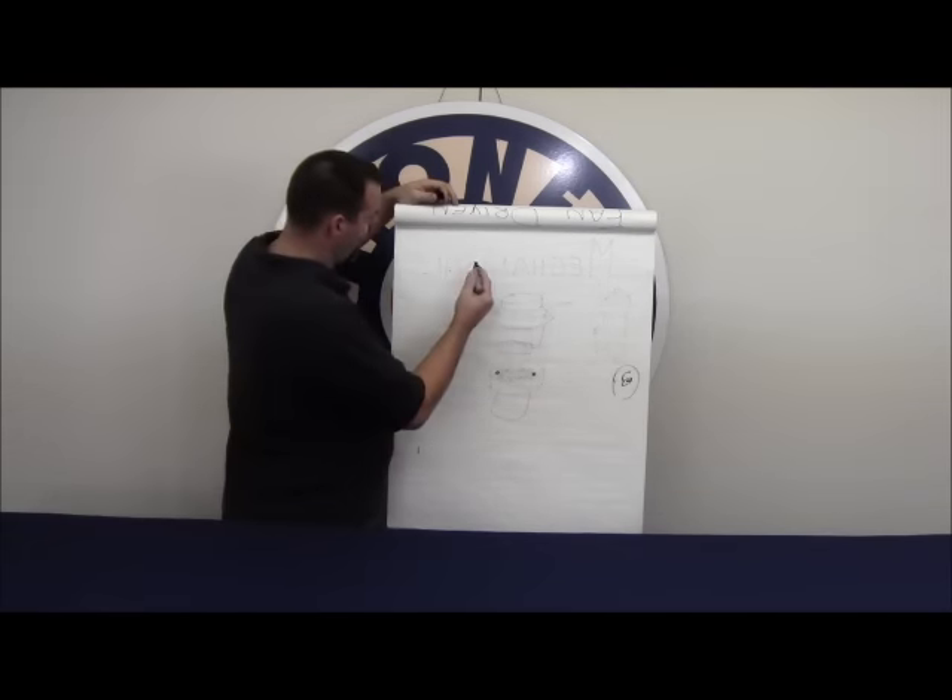With TMCC1 locomotives, the receiver can be programmed several different ways, as covered in the programming video. Basically the TMCC1 receiver can change its outputs on the smoke unit in several ways. On a diesel, pressing AUX1 and holding 9 sends 14 volts to the smoke unit — that's smoke boost, putting a little more voltage to heat the element up faster. When you let off 9, the voltage drops to about 12 volts constant and the smoke unit runs fine.